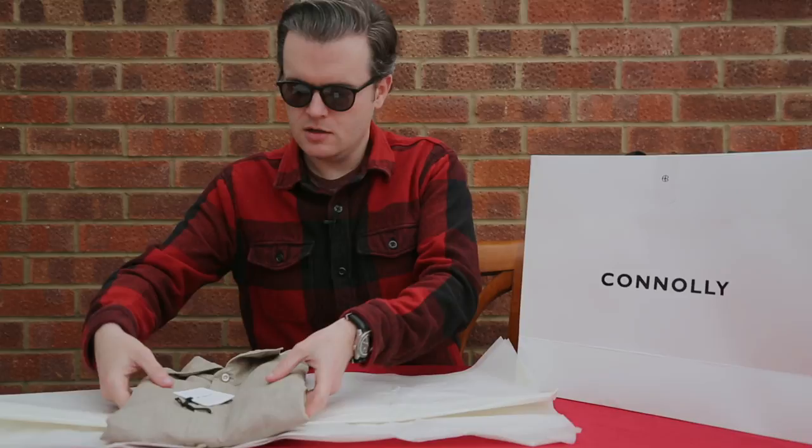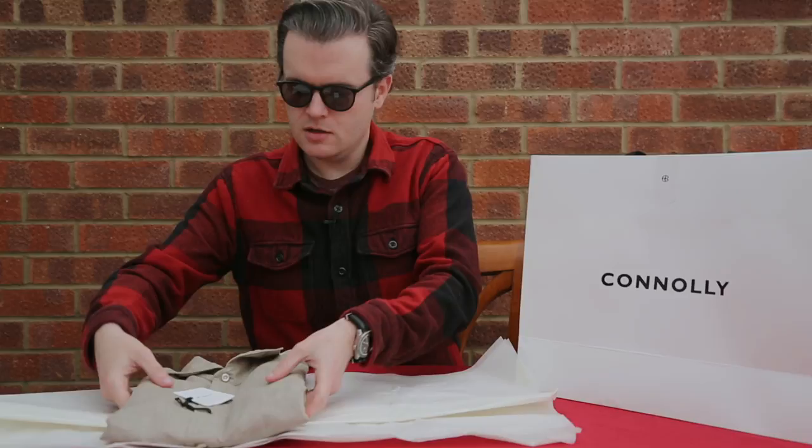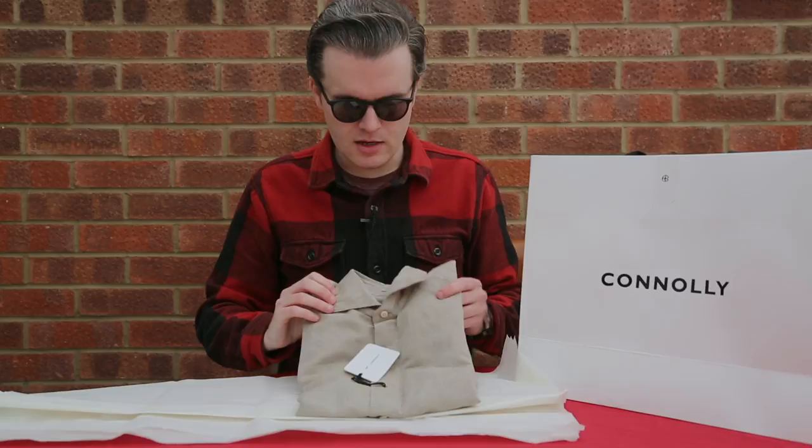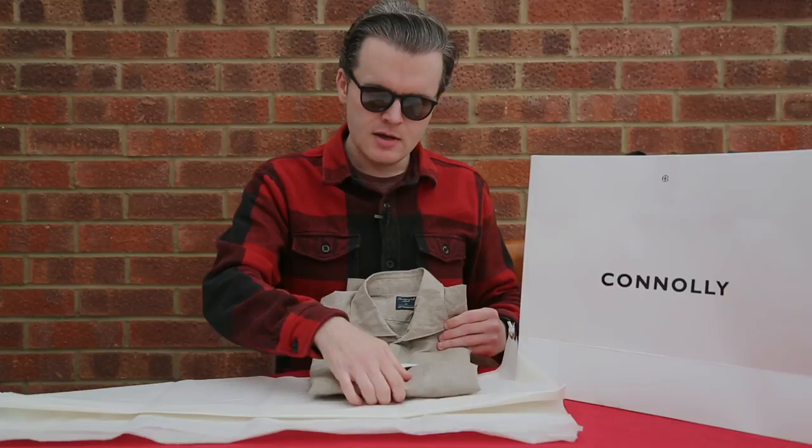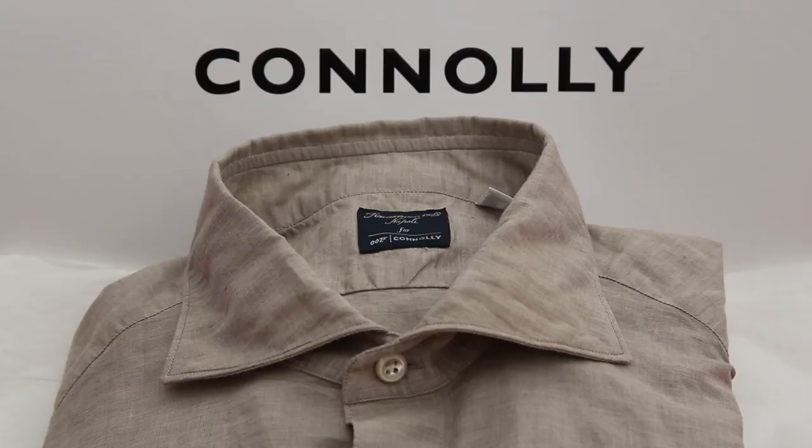So this is the Connolly shirt that we see Daniel Craig wear in No Time to Die. It is kind of almost a sandstone colour, which I think you can kind of get an impression of on the video there. The collar is really nice. It's not a big collar. It's quite small and pointed, but a lovely collar nonetheless.